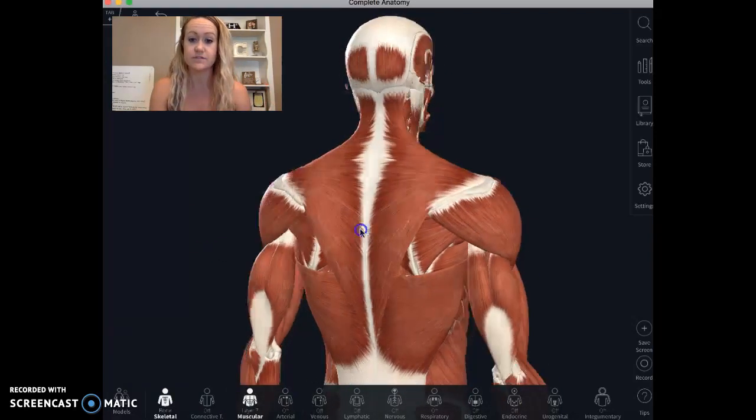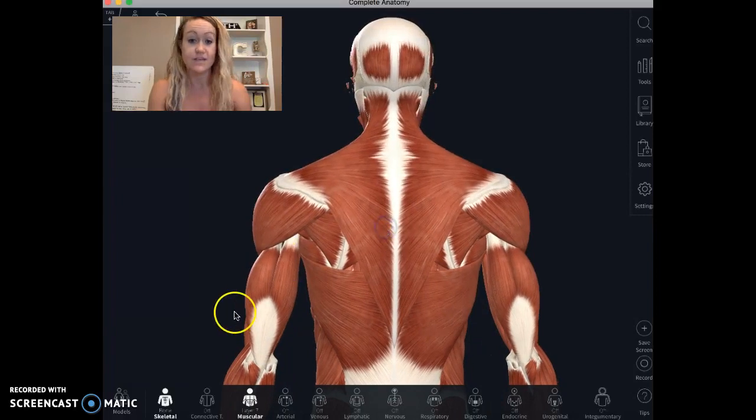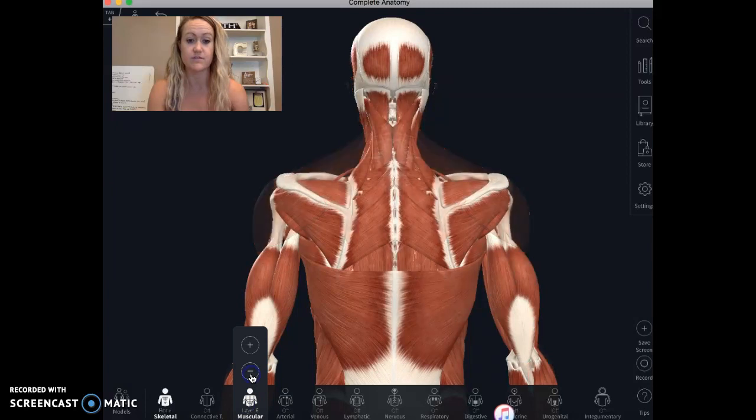I'm going to flip this guy around and take off the top layer of muscle — the upper trap and lower trap — so that leaves us with the rotator cuff muscles and rhomboid muscles that we can see.